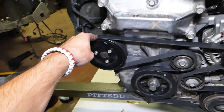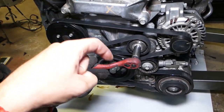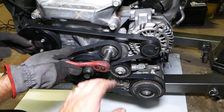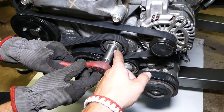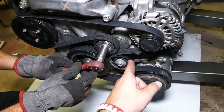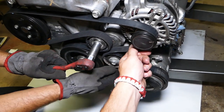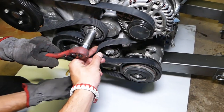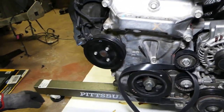We have a link in the description below for where to get the new pump, new belt, and all that stuff — check it out for your convenience. The serpentine belt tensioner is right here. We need a 16 millimeter socket and go counterclockwise. The belt is too short to pull from the alternator, so you have to go on the idler pulley to get the belt out.